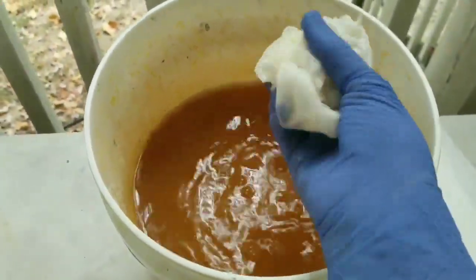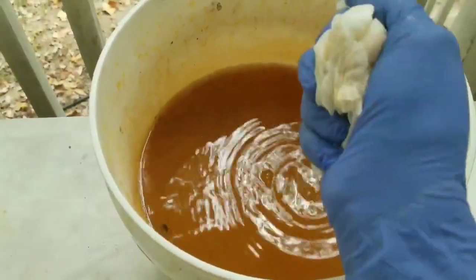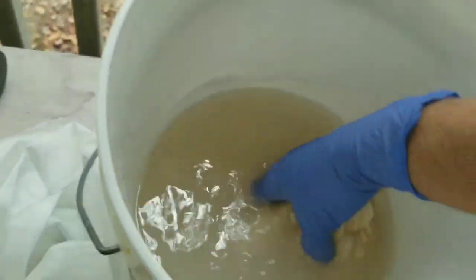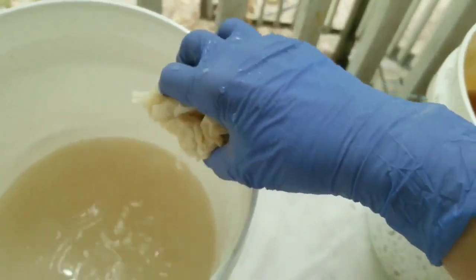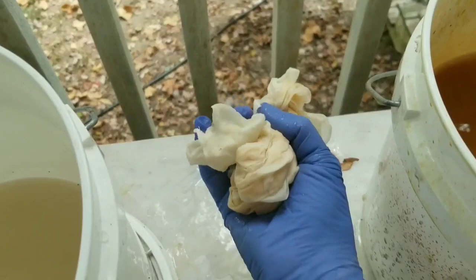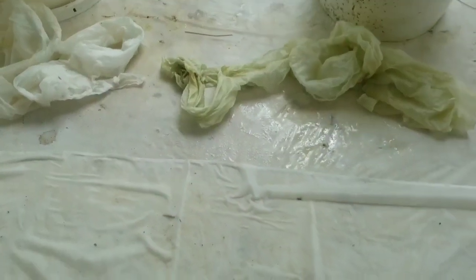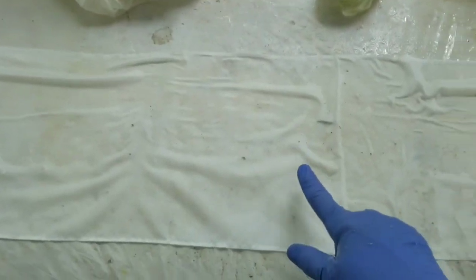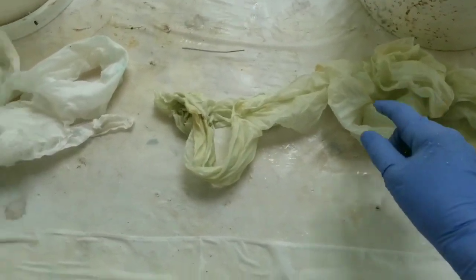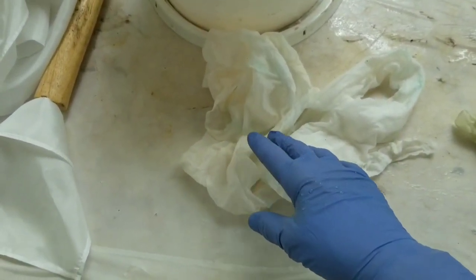I usually try not to contaminate my mordants. In this case I'm doing titanium oxalate and iron together. Here's my iron — goes in titanium oxalate just enough to get it wet, then I bring it out. If I notice a lot of iron, I'll squeeze it off so it's not squeezing iron back into the titanium oxalate. So now I have one scarf sprayed with water, one dipped in iron and titanium oxalate, and the other started in titanium oxalate and then I added the iron.